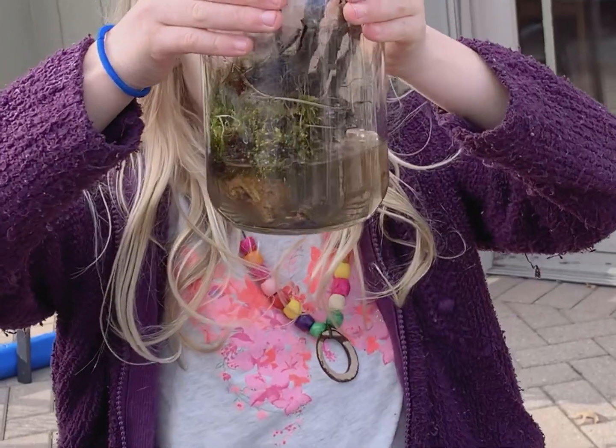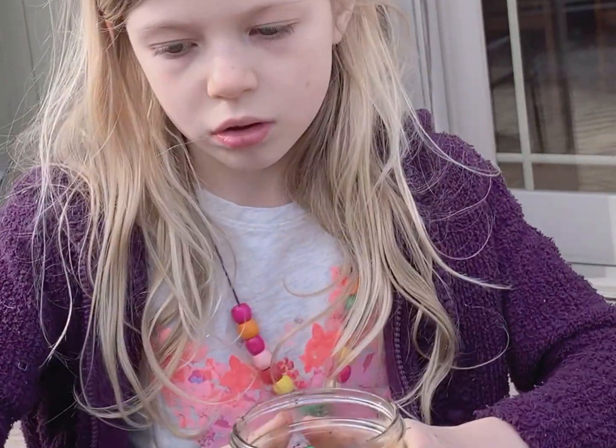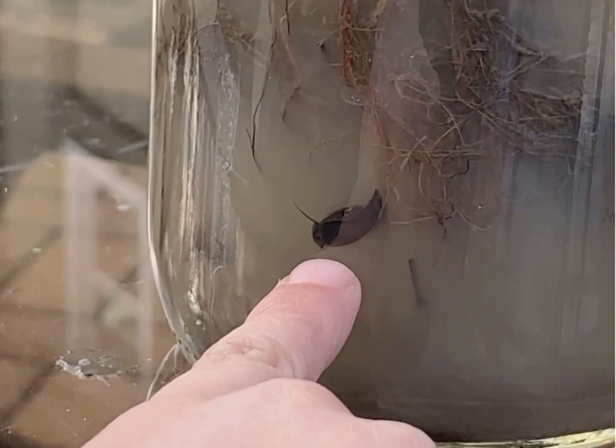Once we had those materials put together, it was time to set up our ecosystems back at the house. These ecosystems are self-contained because if the animals start producing CO2, the plants are producing O2, so it should be relatively well oxygenated. I do suggest adding dechlorinated water so that you're not only using the murky water that you collected.